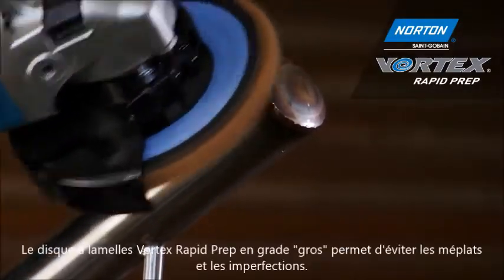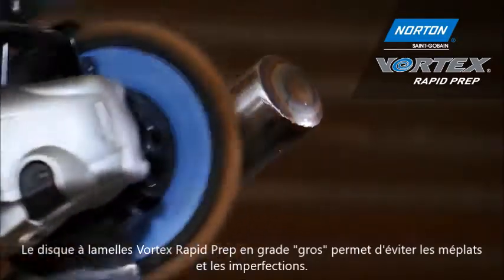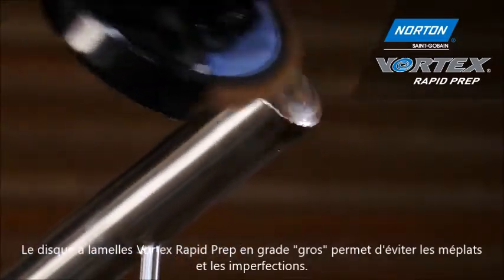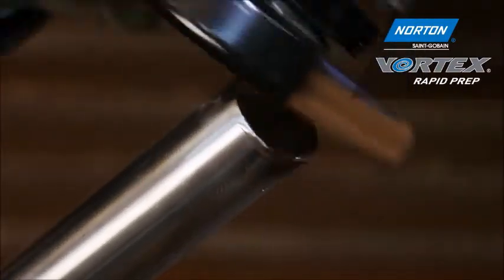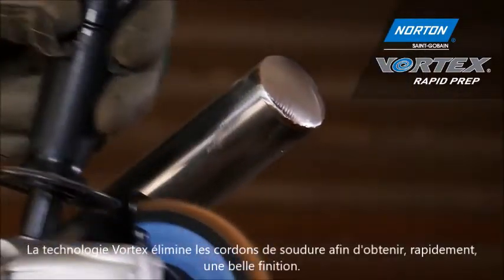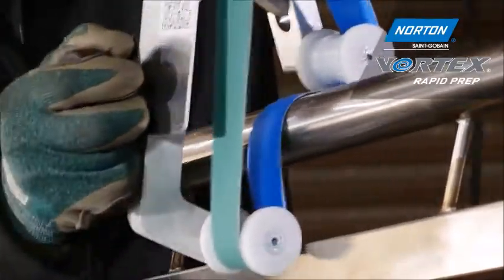Here I'm using the Norton Vortex Rapid Prep flap disc in coarse grade. The reason I'm using this flap disc rather than a conventional coated product is because I don't want to create damage or flat spots on this component. The Vortex technology enables me to take away the weld and get a good finish very quickly.